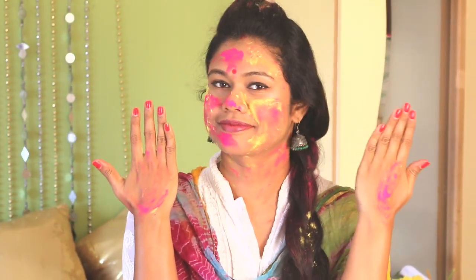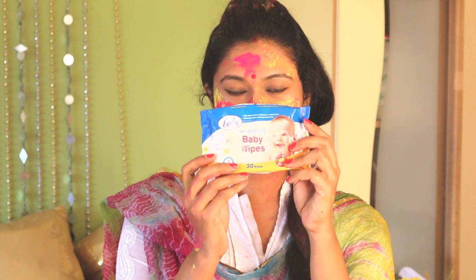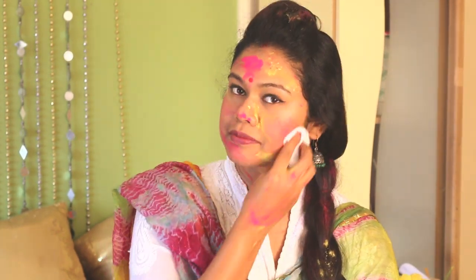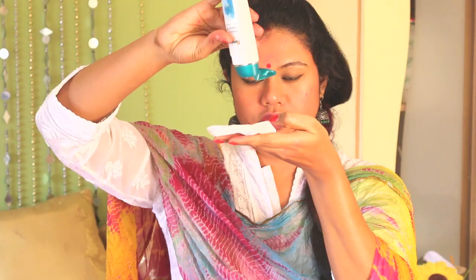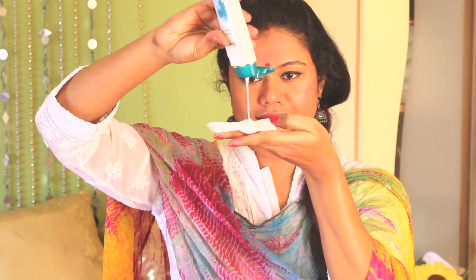Once back from Holi, don't worry too much about the color and just relax. First, wipe away the dry gulal — I'm using baby wipes as they are gentle on the skin. Do it gently and don't rub your skin too much. Then use a cleanser to wipe out the colors from the skin pores; again, be very gentle and don't rub vigorously.